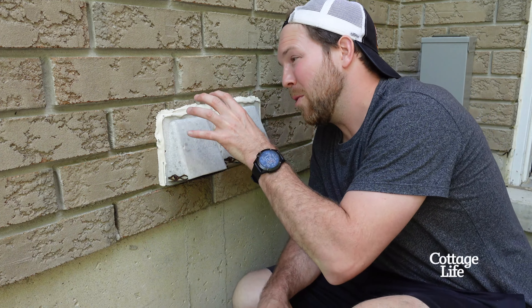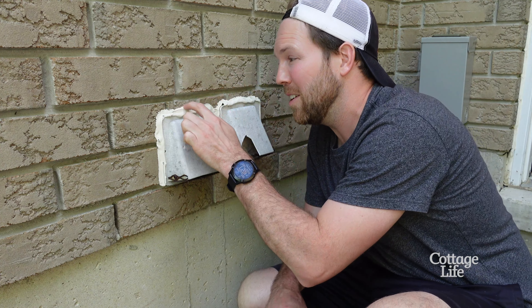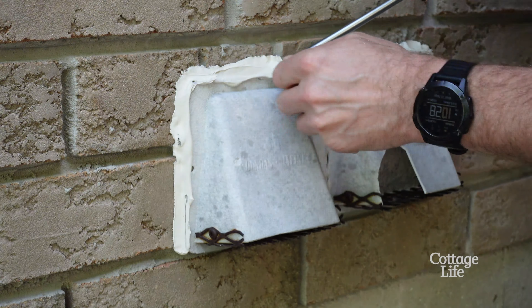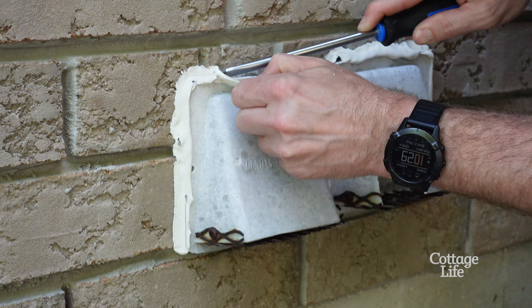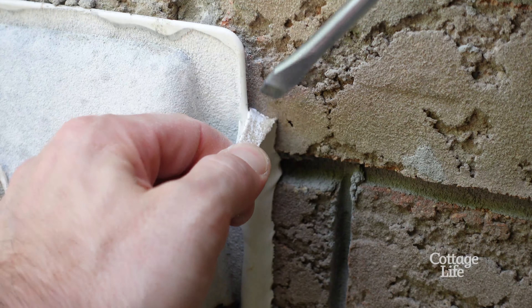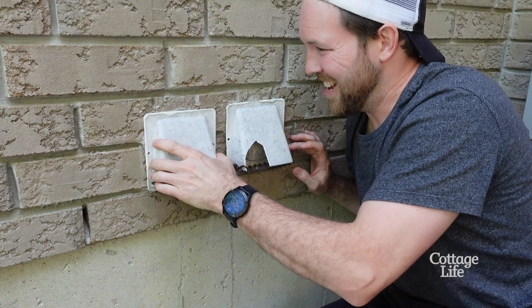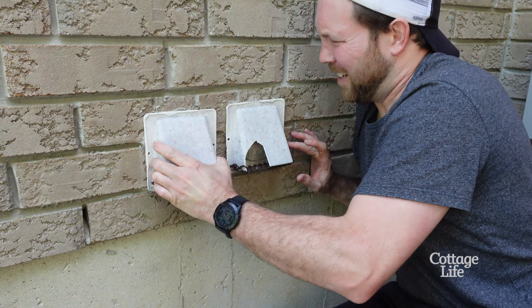The hardest part about this entire job is probably going to be getting the old silicone off the brick. I found that the easiest way to actually do this is just with a flathead screwdriver. These should come right out.